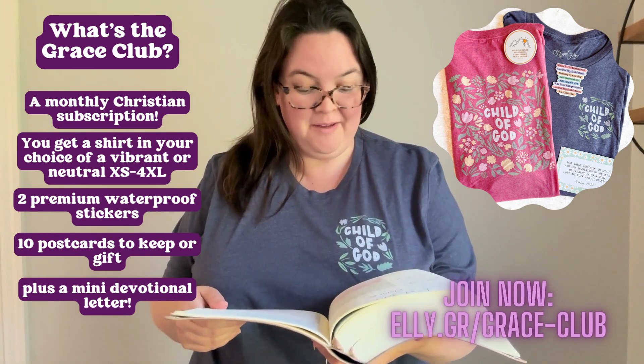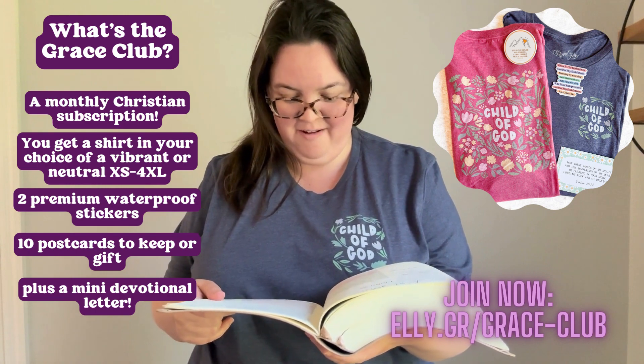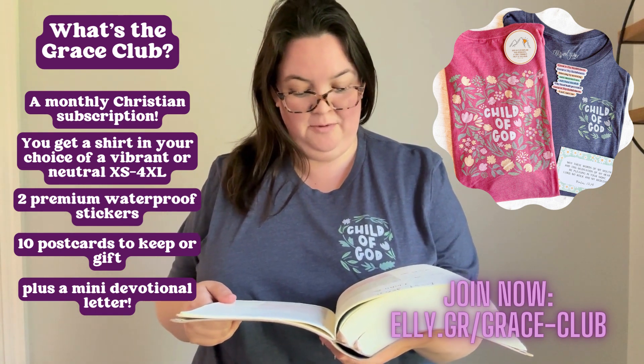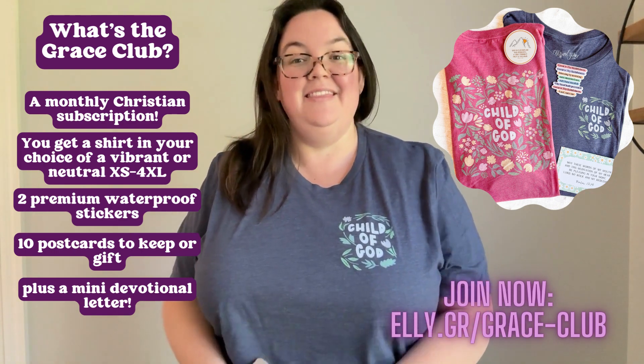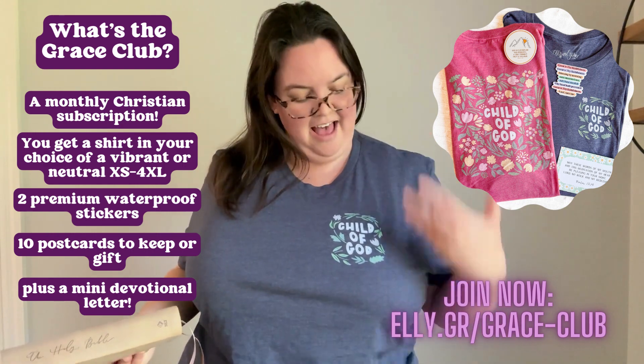which says, 'See how very much our Father loves us, for He calls us His children, and that is what we are. But the people who belong to this world don't recognize that we are God's children, because they don't yet know Him.' This design is based on that verse. This is the neutral Heather Navy.